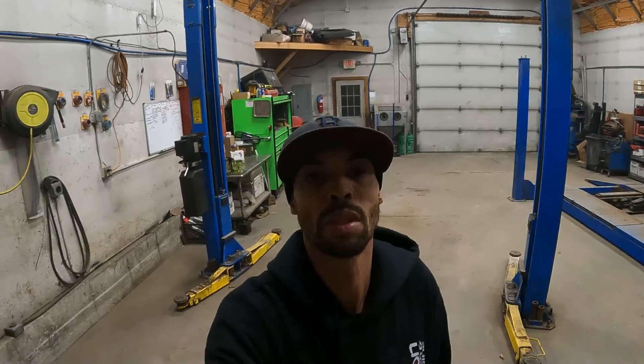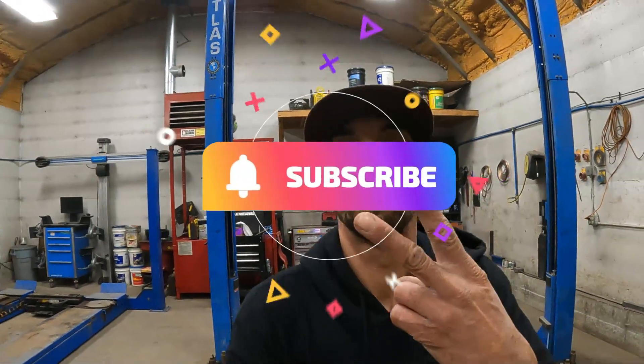Thanks for watching, that's going to be the end of this video. I'm getting my ass home, it's cold as shit — my CRV's running outside, shop's all cleaned up, motor's all wrapped up, my EK is outside. See you guys in the next one. Peace.